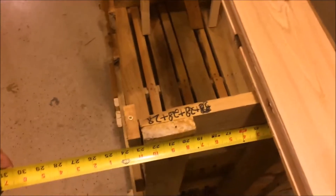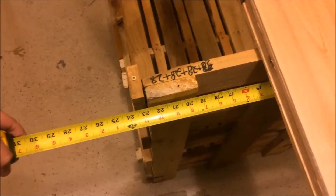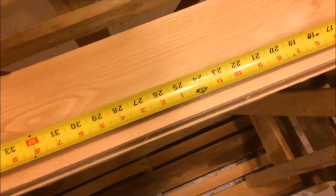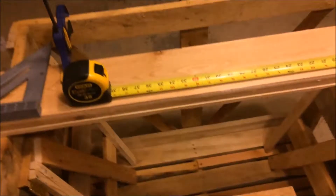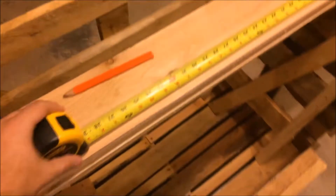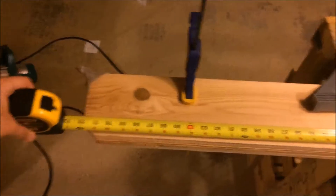Just as a quick reminder, our actual crate depth is 23 and a half inches and I want this to overhang five inches on either side, so we're going for 33 and a half inches on the length. I want a little extra so I can trim them down later, so we're going to cut at 35 inches. At 70 inches total, I should get two pieces out of a single board — and yeah, just enough.